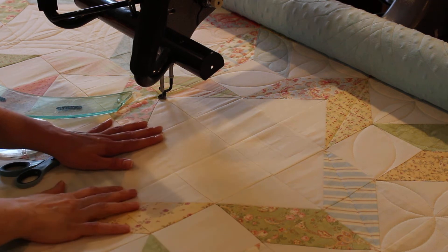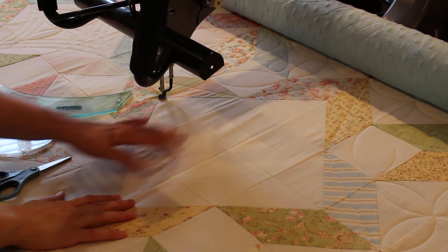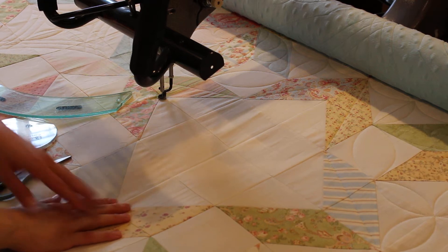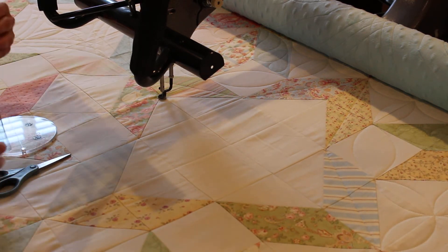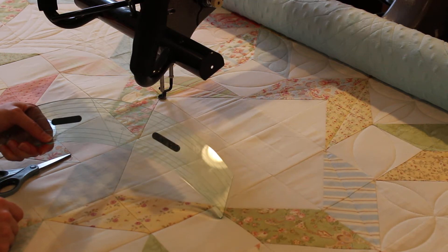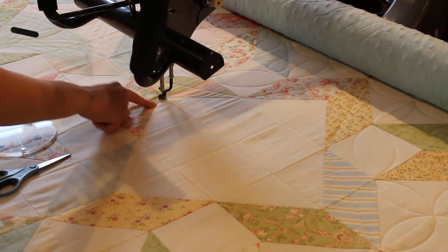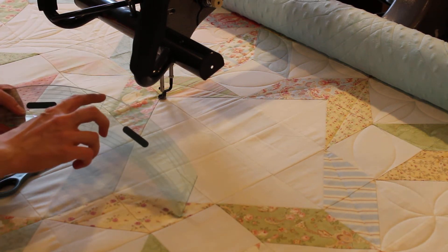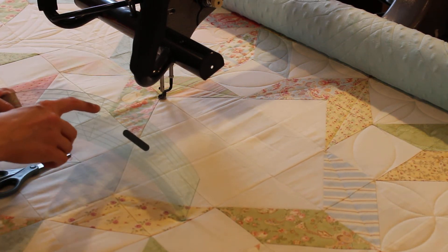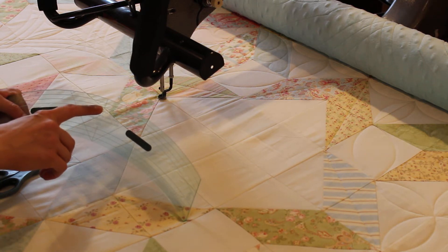I'm going to quilt a fun block design in these background squares of this block. This is where the four corners of the block meet together. I'm going to use a number 20 ruler from Linda at the Quilted Pineapple and I'm going to quilt around to do the first arcs, and then I'm going to use these lines on the ruler and go down two lines, which is a half inch, and follow those lines.